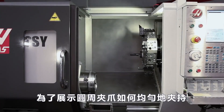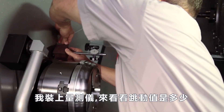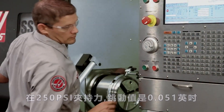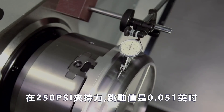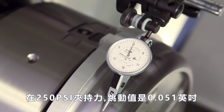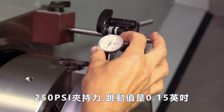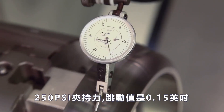To demonstrate how uniformly the pie jaws grip the part, Andrew mounts an indicator to check how much run-out we have with the part gripped in these jaws. At 250 psi clamp pressure, the part's total indicated run-out using the pie jaws is 5 ten-thousandths. In contrast, with a standard set of soft jaws cut to grip this part, we see a total indicator run-out of 15 thousandths at 250 psi.